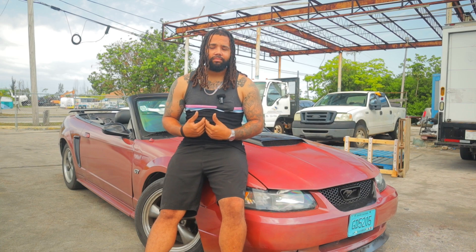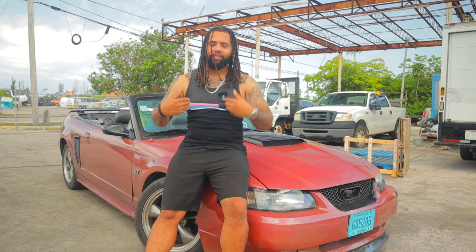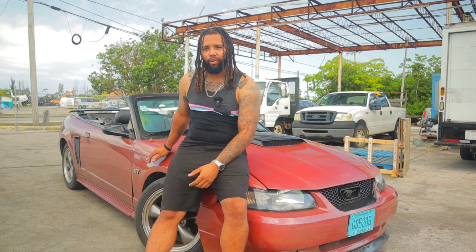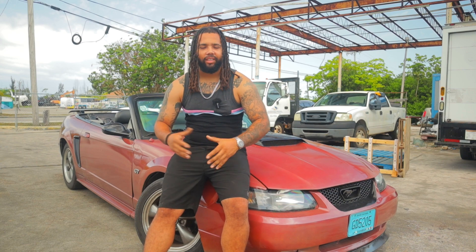Maybe you guys are like me — maybe a little less hair, a few less tattoos — but you're very similar to me. You four-valve swapped your '94 to '04 Mustang GT. What a tremendous moment. We all love the four-valve motors.